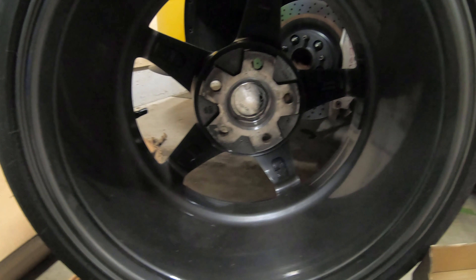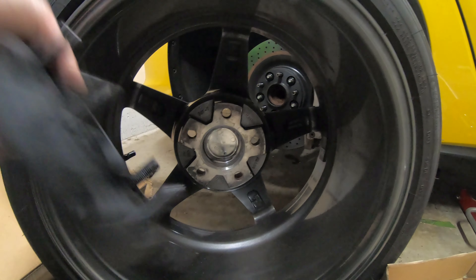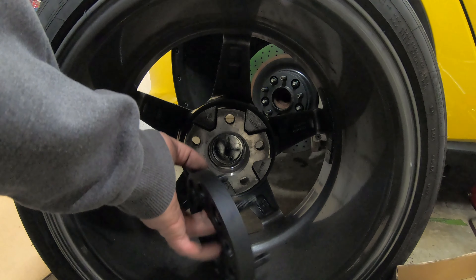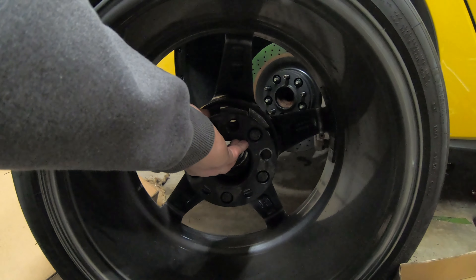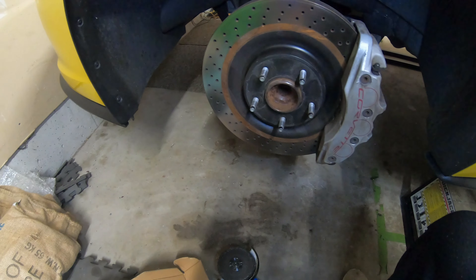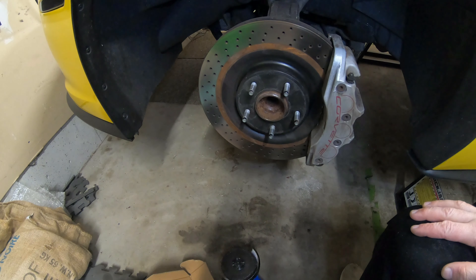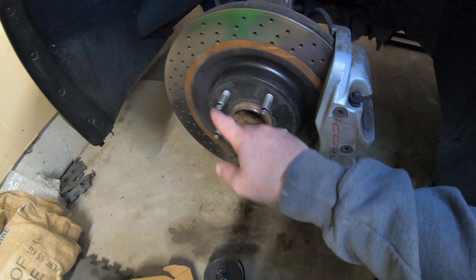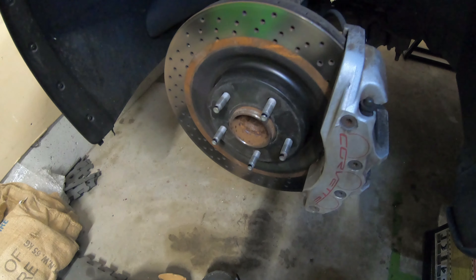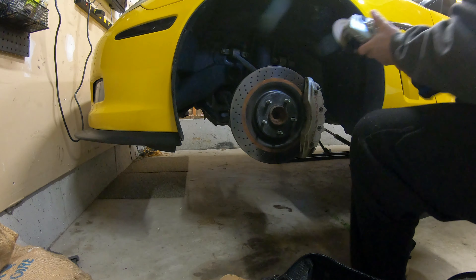We did run into our first snag — I'm going to have to trim the front studs. The recesses on the front wheels are not as deep as the rears, obviously because of the offset difference on the front hub. So they're not going to fit as-is. I am going to have to cut off the tips of these nubs — just small sections on the studs. It's about a week later now; I got the cutoff wheel out, got the studs marked, and I'm going to take off just the tips — about half of the tip — then do test fitment.